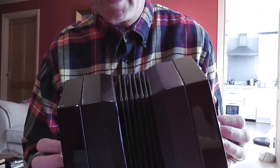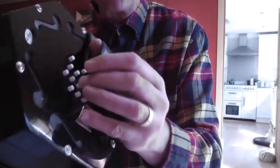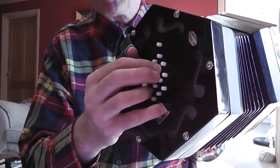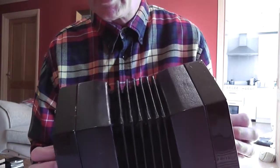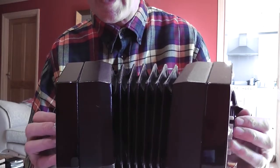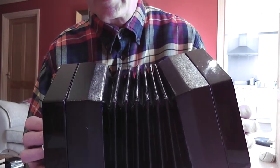The notes in this tune are a scale of G major. We've got G on the left hand side, then A on the right hand side, B on the left hand side, C on the right hand side, D on the left hand side, E on the right hand side, then F sharp on the left hand side, and then G on the right hand side. So in the key of G major you've got an F sharp to worry about. The low G is on the left hand side and the high G is on the right hand side.